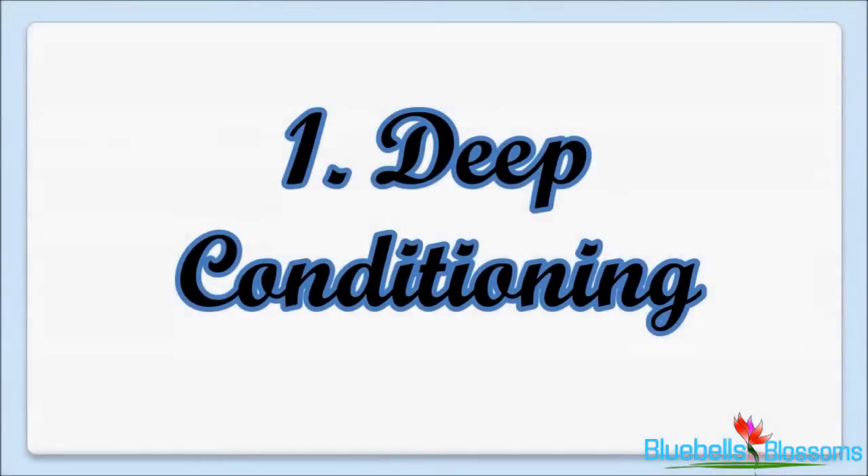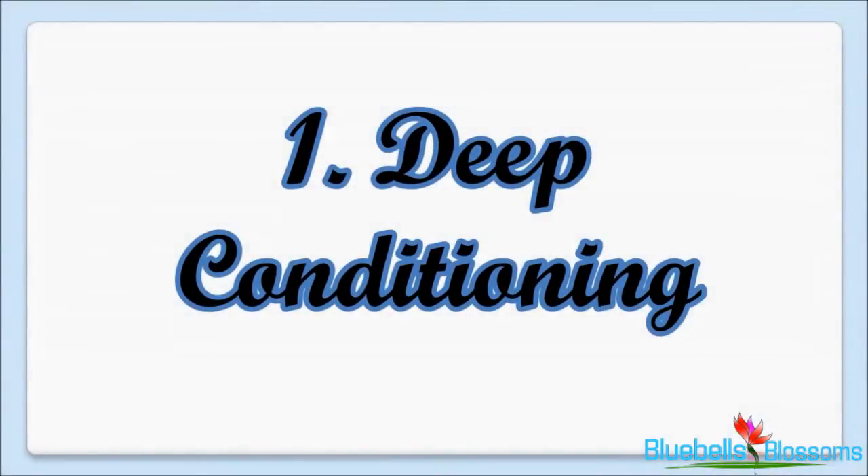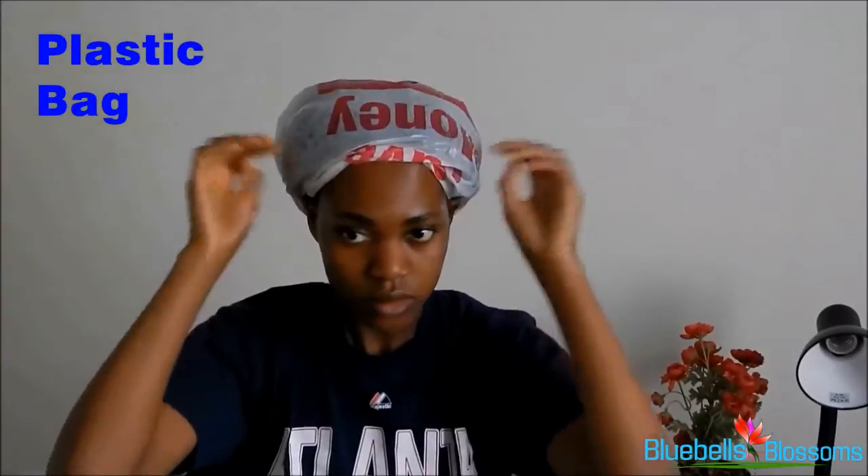So the first thing that I want to talk about is deep conditioning. With deep conditioning, I usually apply the mixture to my hair in sections, and I would then put on a plastic bag, a hot damp face cloth that I would have heated up in the microwave for about a minute, another plastic bag, and then a beanie.